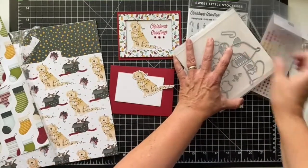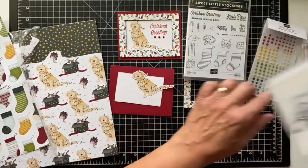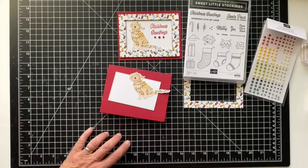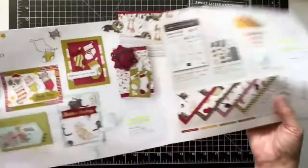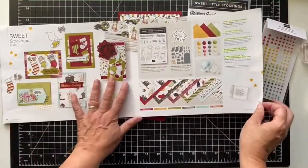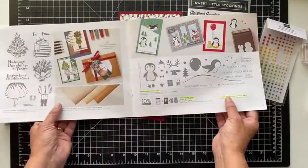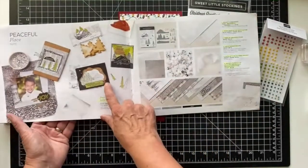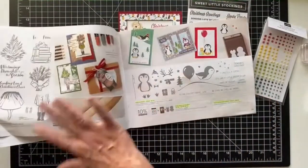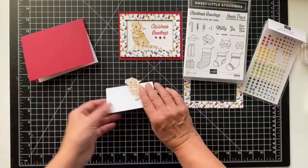There's also a great big stitched tag die, matte dots you can get as part of the suite, and the designer series paper — which I love because you can actually cut it with the dies. There are three sizes of the stocking dies. The paper coordinates beautifully, and I fussy cut the dog from it.